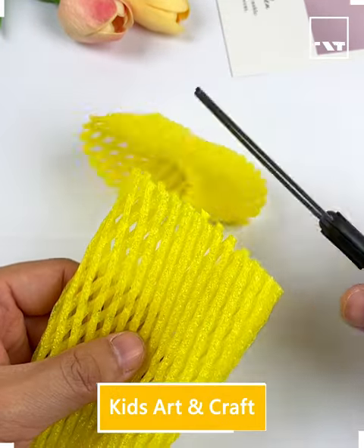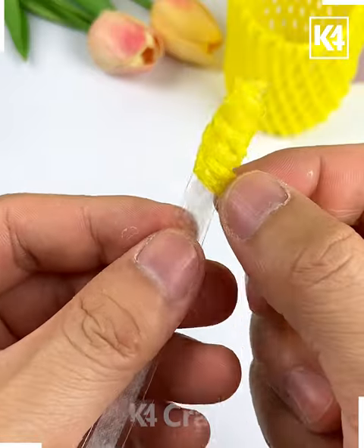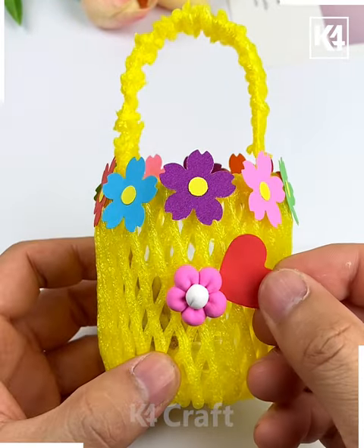Hi everybody, welcome back! We are going to make a beautiful flower basket. For that, cut a plastic bottle and paste a fruit foam net. Then we are going to make the handle, paste different colorful flowers, and look — your beautiful little basket is ready!